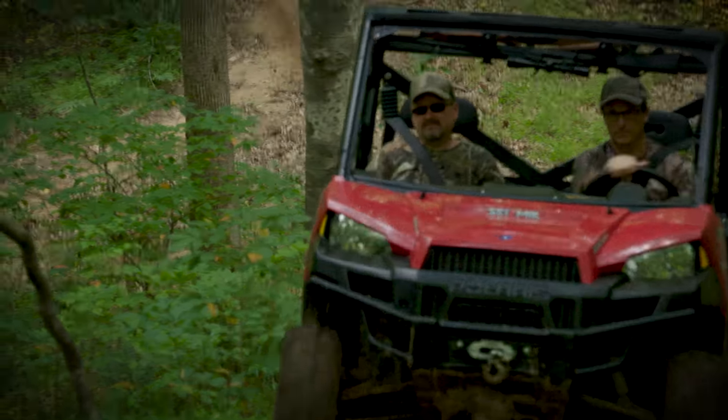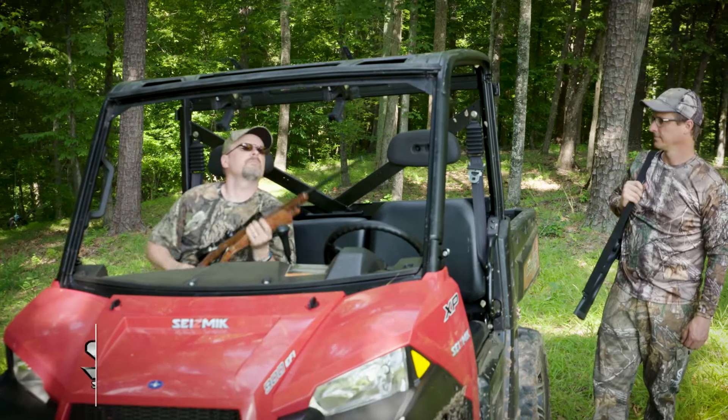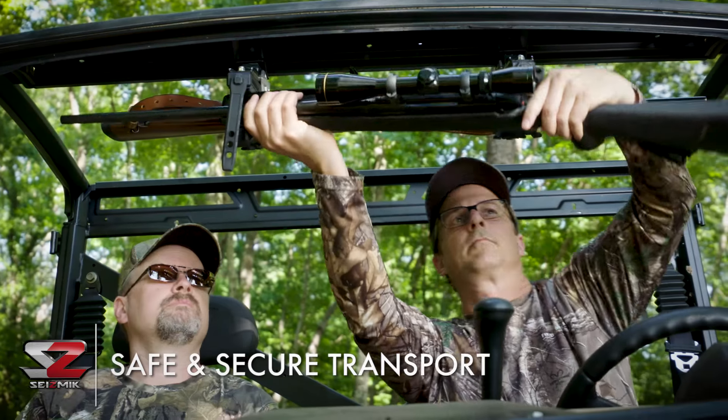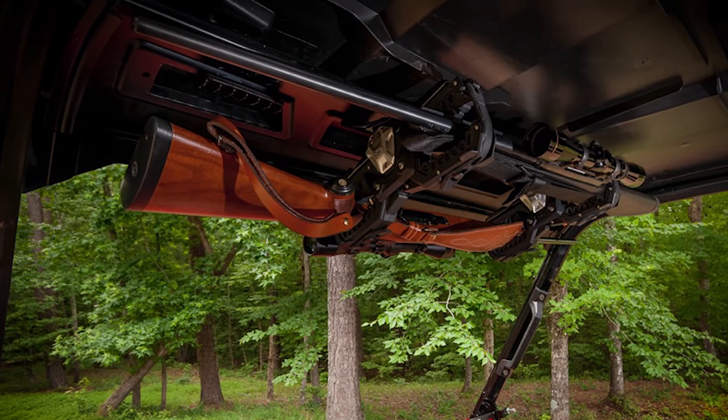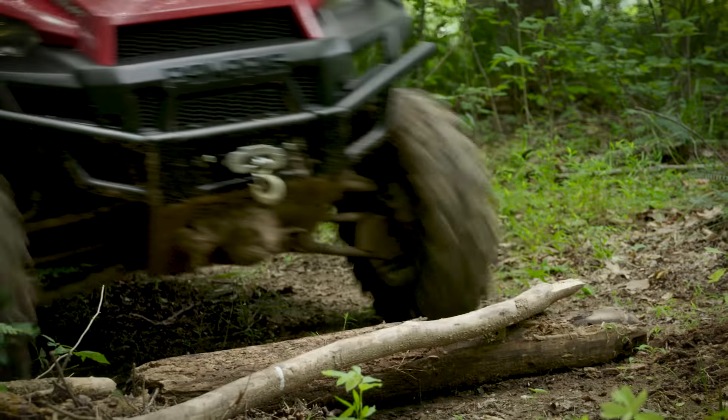The Seismic Overhead Gun Rack is a great companion to safely and securely transport and access your long guns in the field. Like everything from Seismic, the Ogre is engineered to look sharp, be tough and get the job done right.